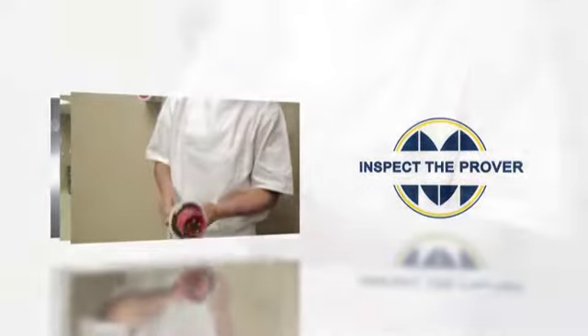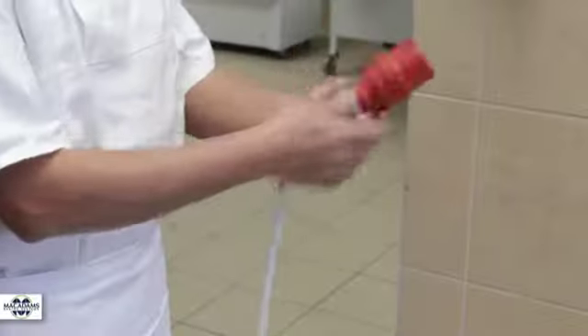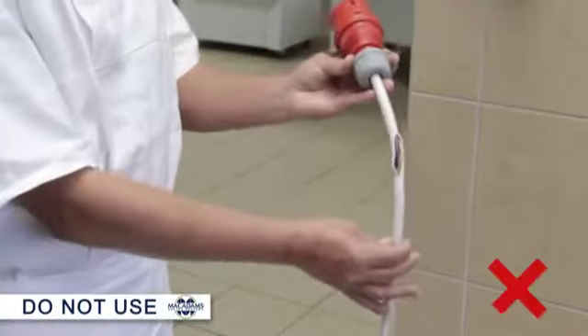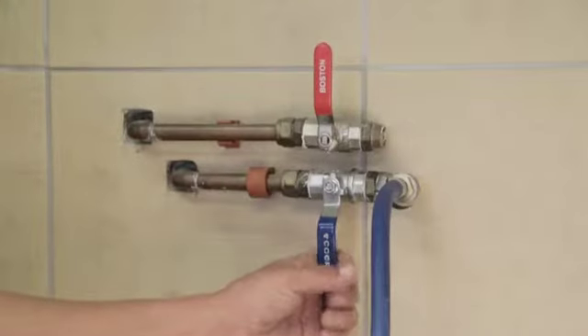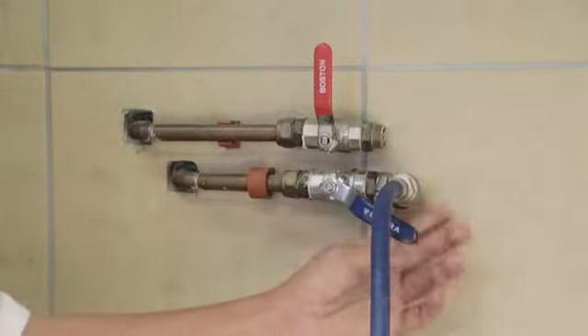Inspect the prover by checking that the electrical cable and plug have not been damaged and are in good working order, that there are no loose connections on the prover's control panel, and that the prover's water supply is securely fastened and that the water supply is open.